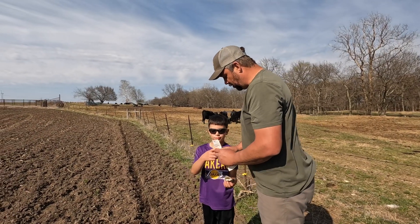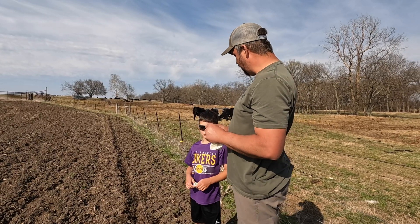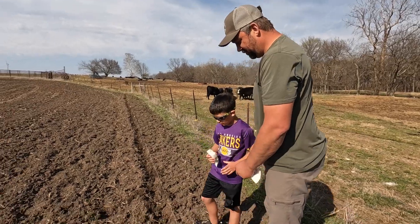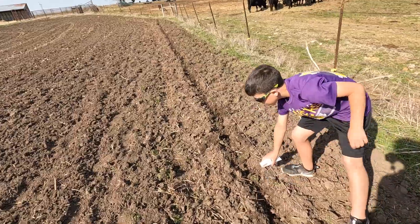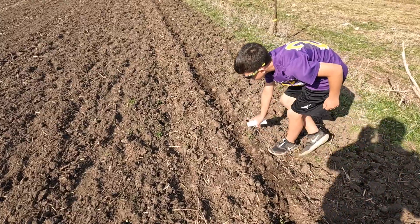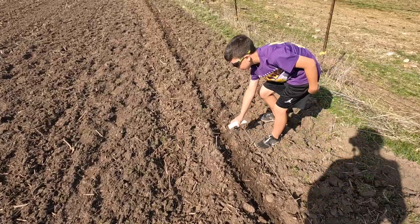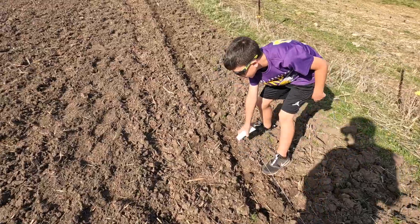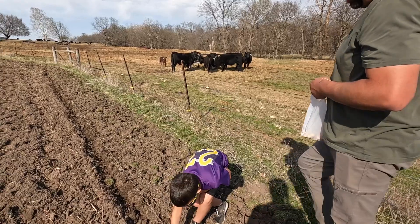All right, so the next one we have up is cherry bell radish — another one of Philip's favorites. Kind of the same deal.